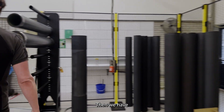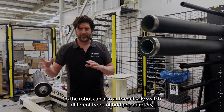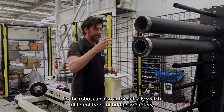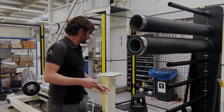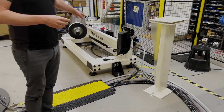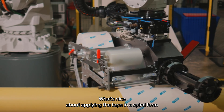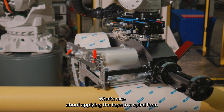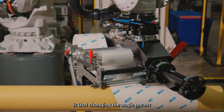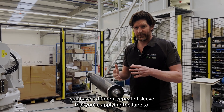Then we have the bridge station over here. The robot can also automatically switch different types of bridge adapters onto the tape station to accommodate for different sleeve internal diameters. What's nice about applying the tape in spiral form is that changing the angle means you have a different repeat of sleeve that you're applying the tape to.